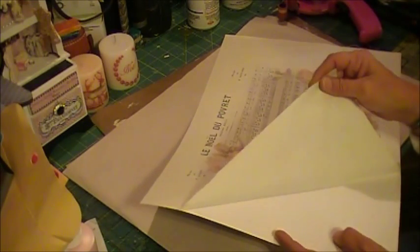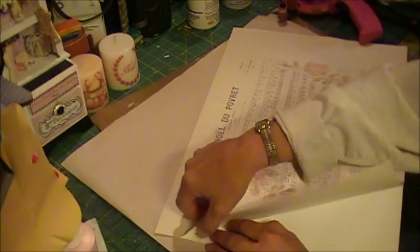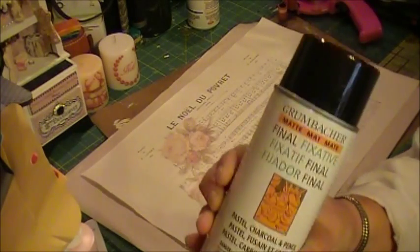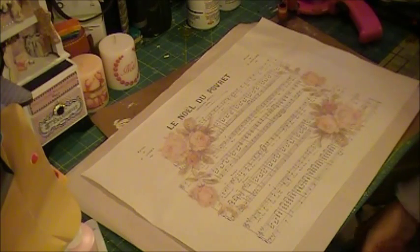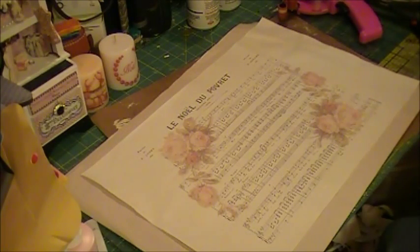I used the spray adhesive to put it down securely onto the backing and feed it through the printer. With inkjet, it does take a little time to dry — I did spray a fixative on it, which I haven't done before, and it's not quite set yet, but I'm going to move ahead anyway. If you use a citrus olive transfer process onto the fabric, it's going to dry immediately and set, so that works out really well.